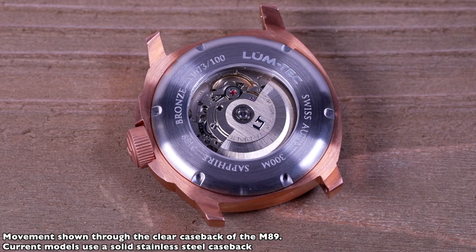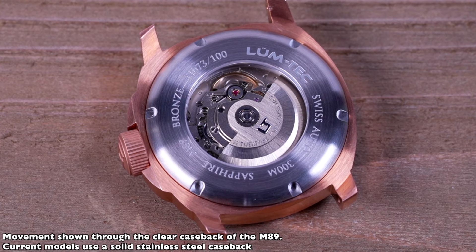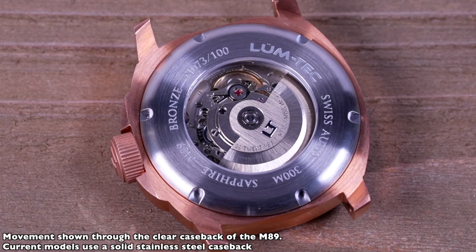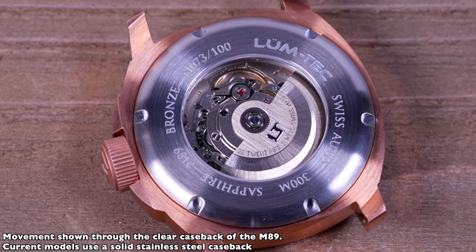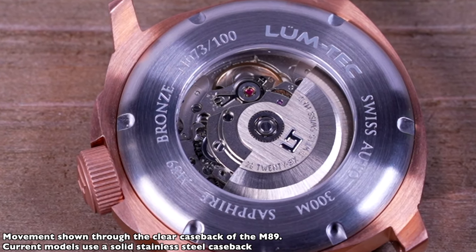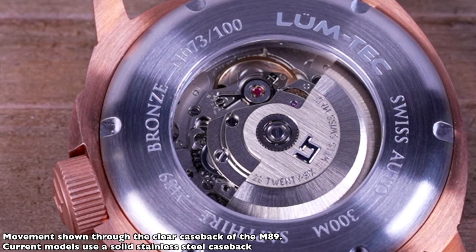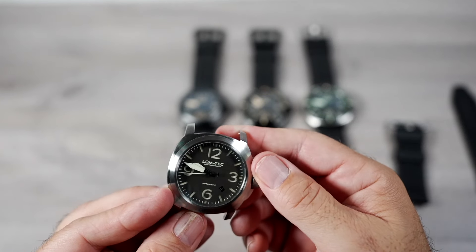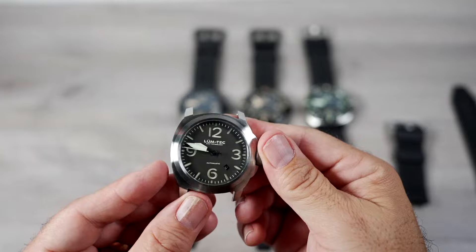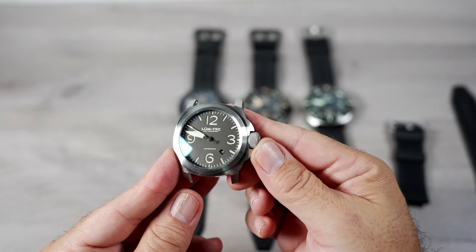Inside the M series runs the Swiss Sellita SW200-1 automatic movement with a self-winding mechanism with ball bearings. Sellita is a rock solid movement. LumTec regulates it to better-than-COSC standards — plus or minus three seconds per day in six positions after assembly. LumTec offers free timing adjustments, seal cleaning, and pressure testing for the life of the watch, on top of the two-year manufacturer warranty.